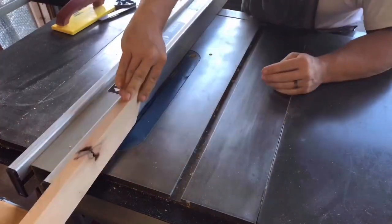Now we're going to run it through at a 5/8 by 5/8 rabbet across the blade. This will give us the depth for our backer board plus our plexiglass. We'll do that to all four sides.